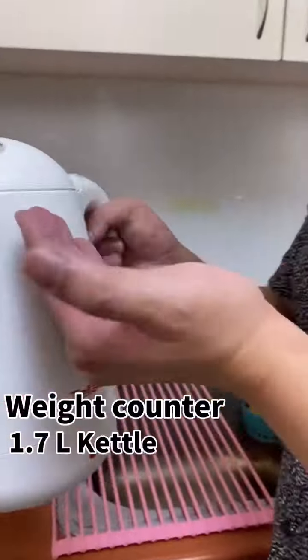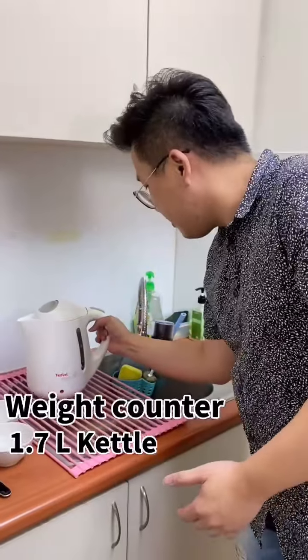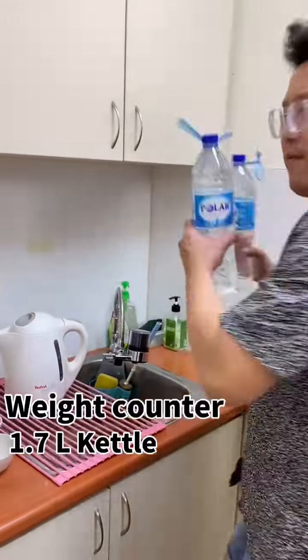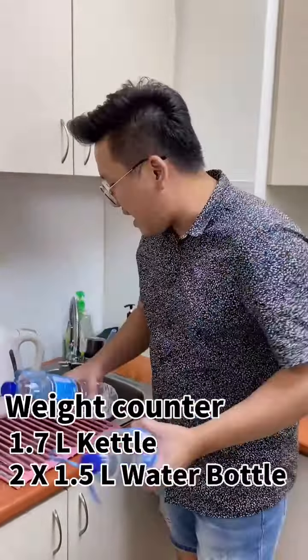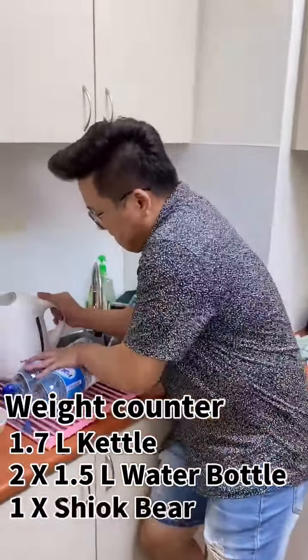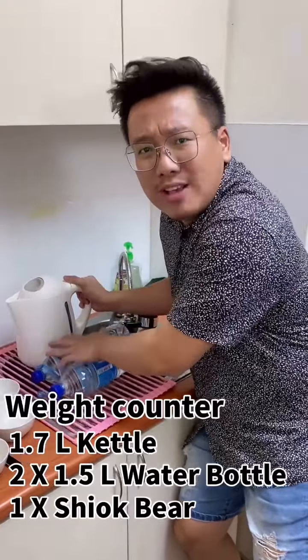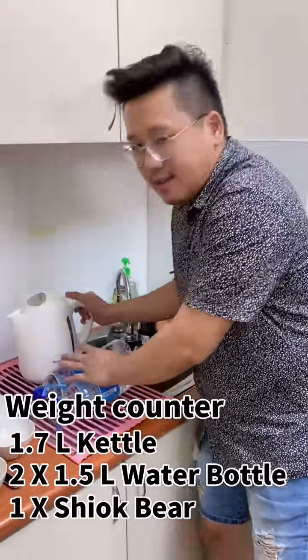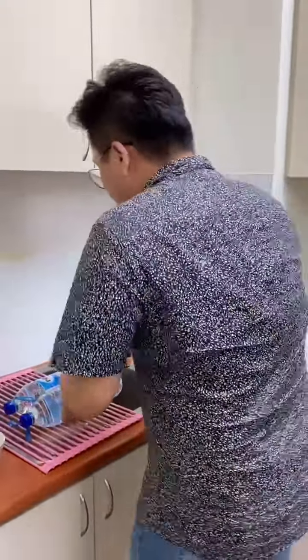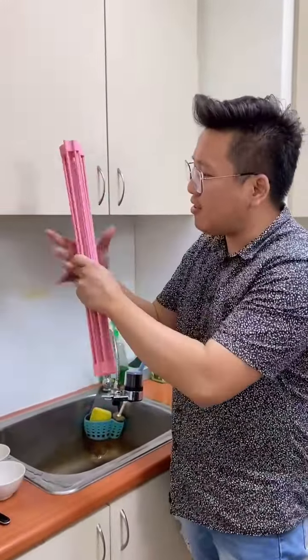I'm going to put a 1.7L bottle fully filled with water on the rack, and then add a 2.1L bottle for additional weight on top of that for extra pressure. Apparently when you remove everything it will still be firm and strong. Let's take a look — still strong, firm, and steady!